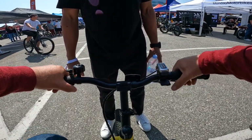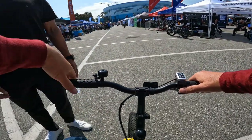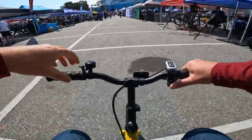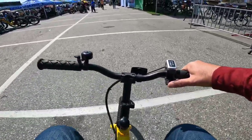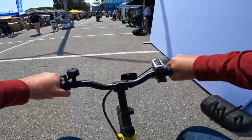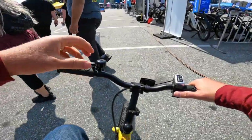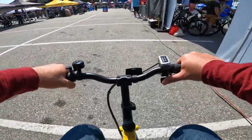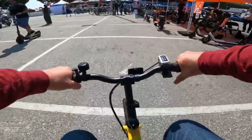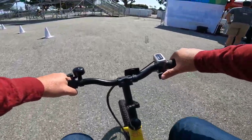I do reviews on bikes and a lot of mini bikes. Alright, I'm on the Jackrabbit mini bike — actually it's more of a scooter. The brakes are not bad. Let's see how fast it can go from zero to 60 meters.